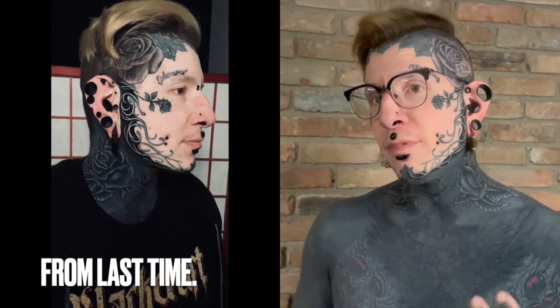Hello there guys, here to do another tattoo progress update. Where I last left off, I just showed off my white highlights on my face. This video should have come before that if we were going chronological with my work, but it was a little hard to hide the white highlights — white and black highlights — on my face.